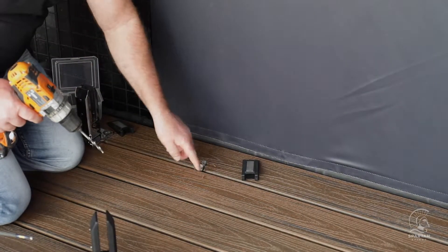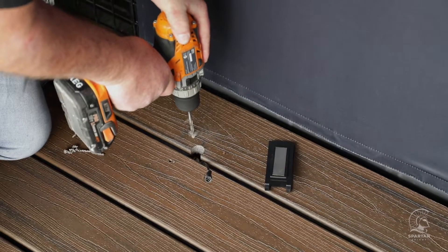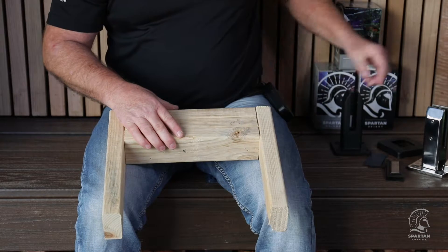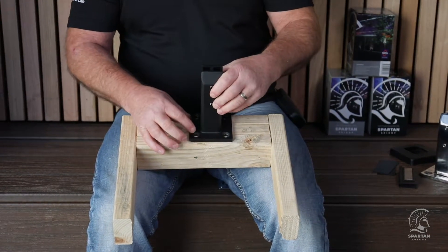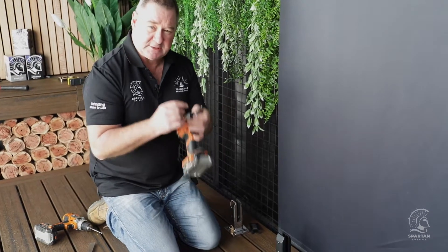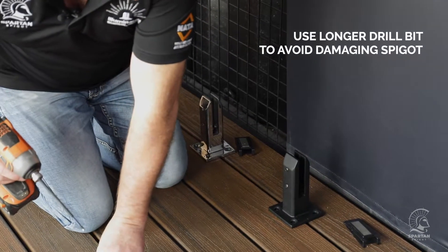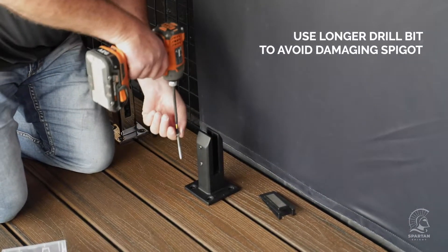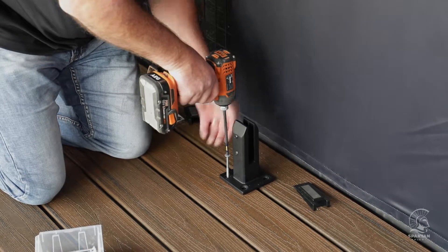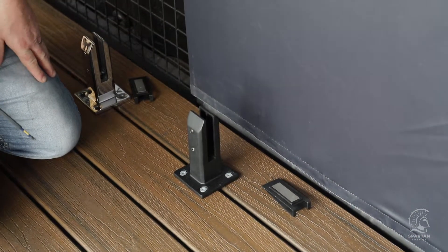Remove the spigot once you've marked the four points, then drill straight through. We've got blocking underneath so the screws are fixed into the blocking, not just into the decking board. Before you start driving screws, here's a tip: hex head bits come in various sizes — don't use the small one. Buy a longer one so when you fix the spigot to the deck you can drive it in straight. A small bit will cause the drill head to hit the side of the spigot, either scratching it or giving you a crooked screw. And that's how easy it is to fix the spigot.